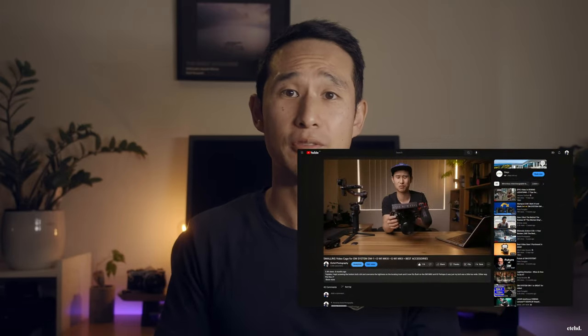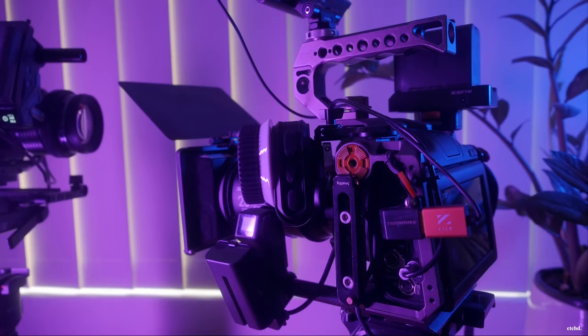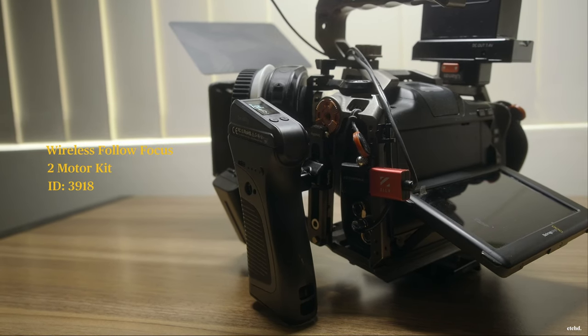So why did I choose to get this kit? I'm a massive fan of SmallRig products. I use them across all my cameras — my Olympus, my Blackmagic — and I think they're great value for money. I needed something really powerful but small and very fast that could operate my DZO Vespid Primes, but also potentially operate on my stills lenses like my Sigma. I opted for the larger kit that has two motors, the hand wheel and the hand grip.